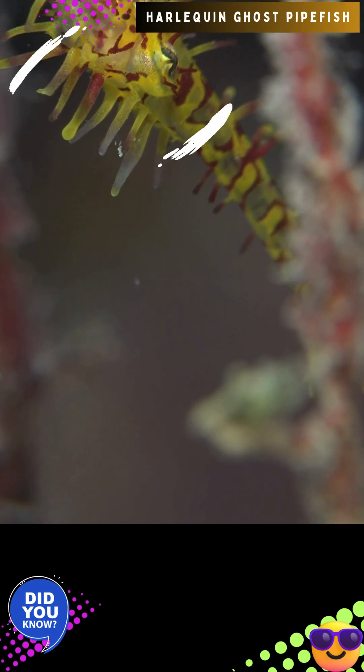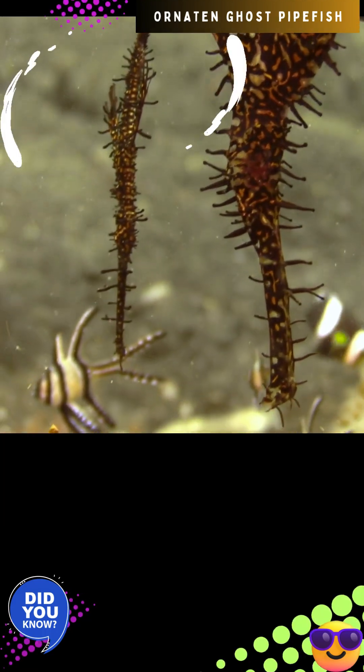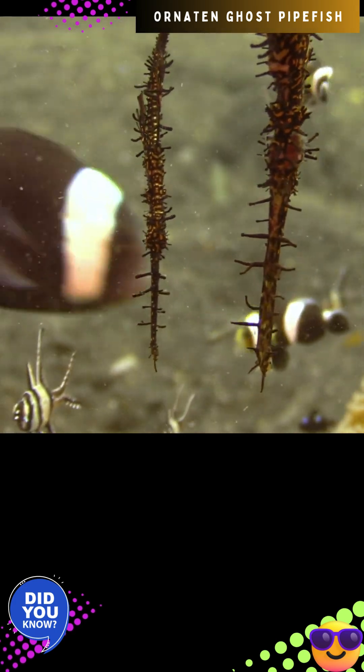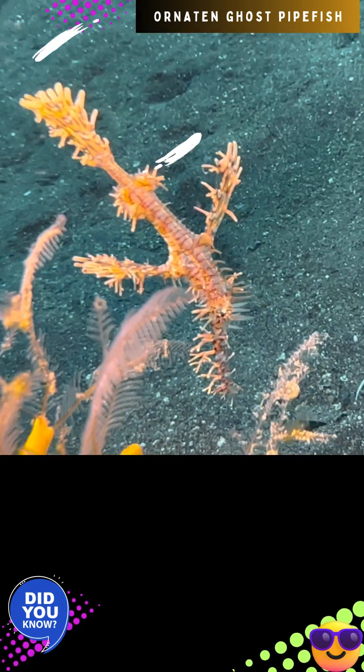There are a few distinctive differences between females and males of the species. Female Solenostomus paradoxus are substantially larger and wider than the males. Besides size, females can also be identified by their distinct fused brood pouch.